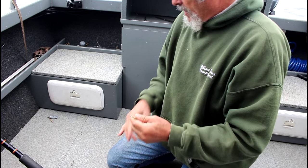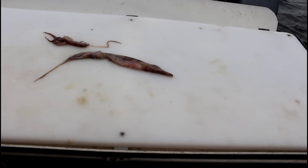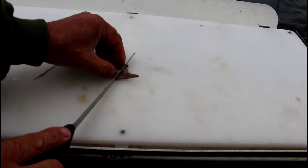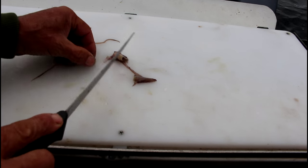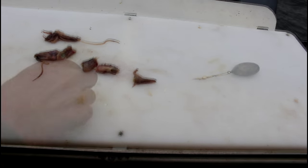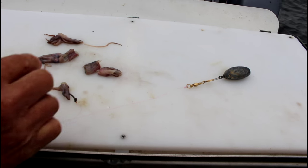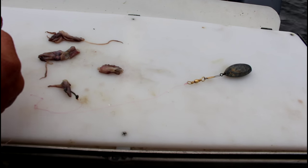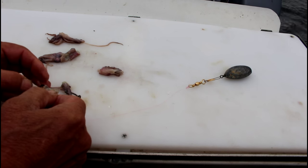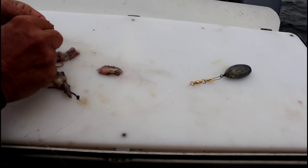Basically that's the rig: weight on the bottom and three bait hooks. For bait I'm going to use squid — it's a tough bait that stays on the hook real well. When you're cutting your bait you want chunks that are not real big and not real small. When you're baiting your hook, nothing fancy, just stick the hook through the bait. You don't have to worry about hiding the hook. On my top hook I always put my largest piece.